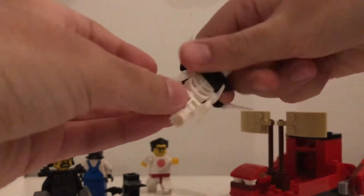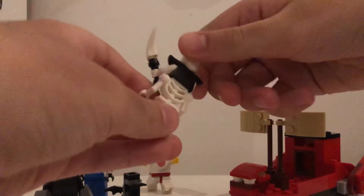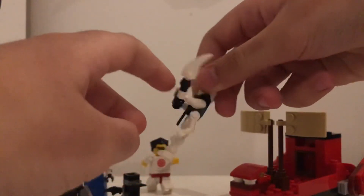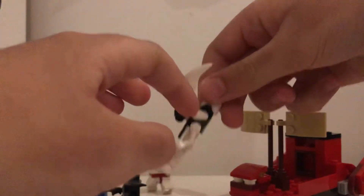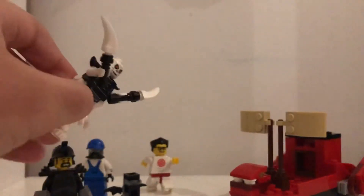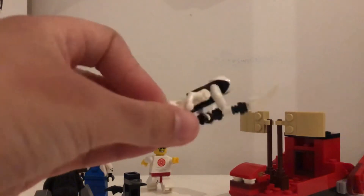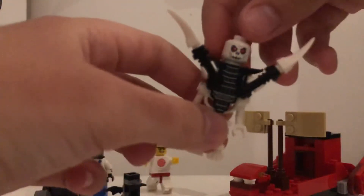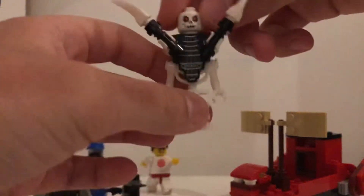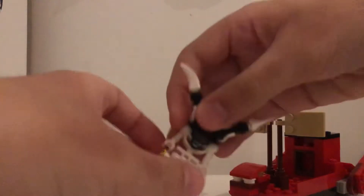For Samokai, I used a normal skeleton body with skeleton arms. I used Armadon's second body from the LEGO Ninjago Movie, some white arms and white hands, and these accessories I made — just black lightsaber hilts with fang pieces on them. For his head, it's a skeleton head with red eyes. I'm not sure where I got it from, but I think it works really well for Samokai. So yeah, that's my Samokai figure.